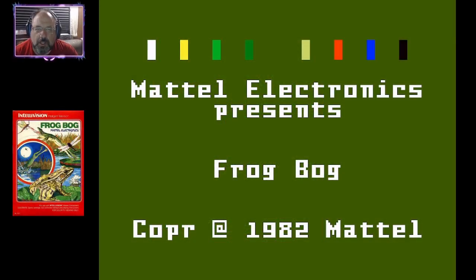Hello gamers and retro gamers, I am the Killer Gamer. We are back here with the Mattel Electronics Intellivision, and this is Frog Bog from 1982. Alright, we are going to go ahead and give this a shot here.